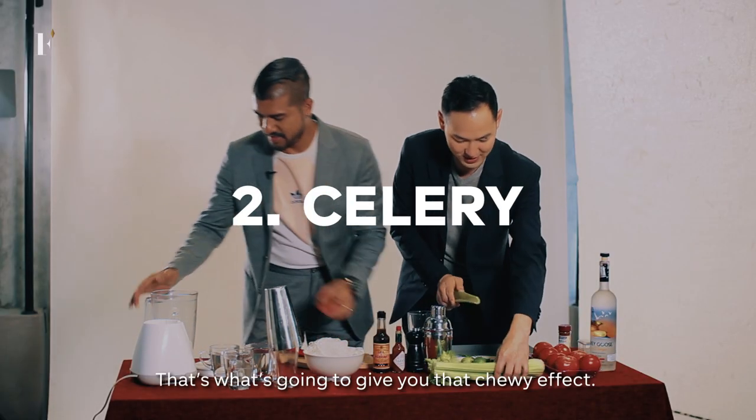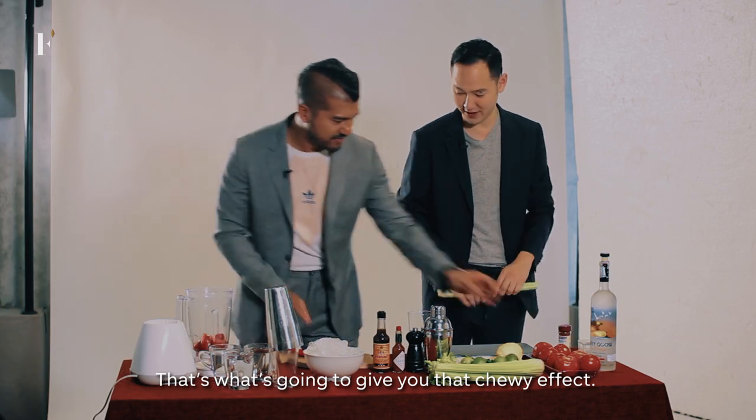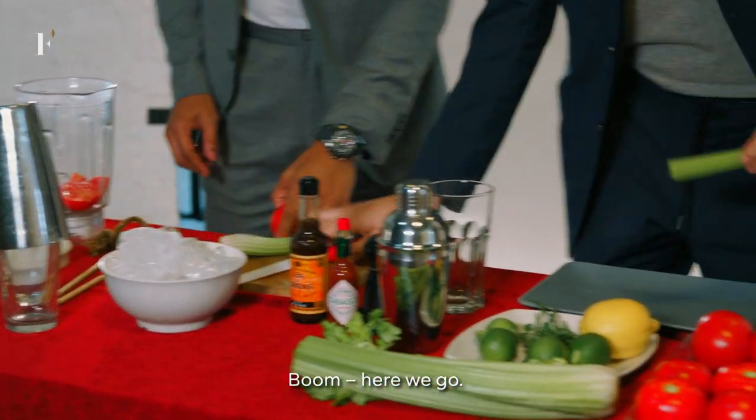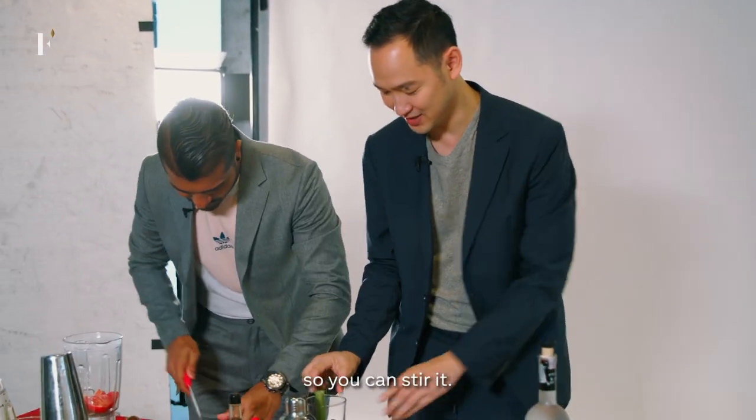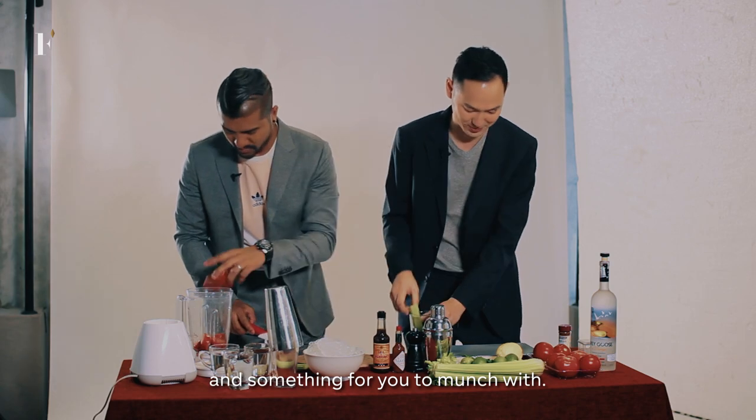We need some celery — that's what's going to give you the chewy effect. You kind of want it just about the size of the glass so you can stir it. So there's a stirrer and something for you to munch with.